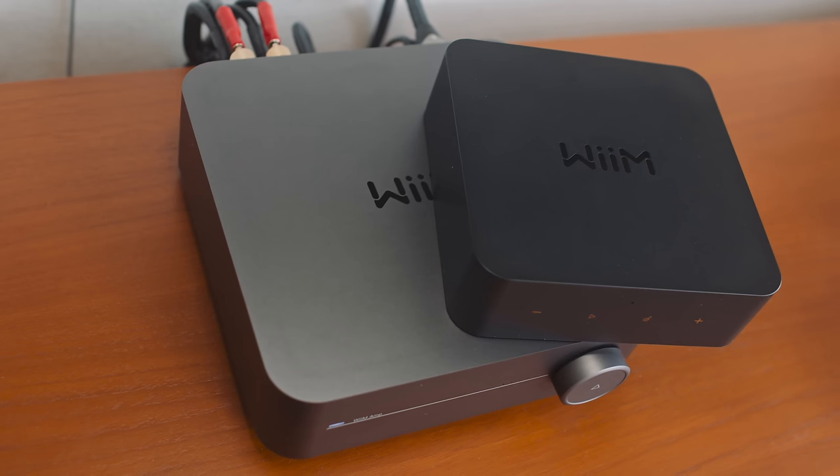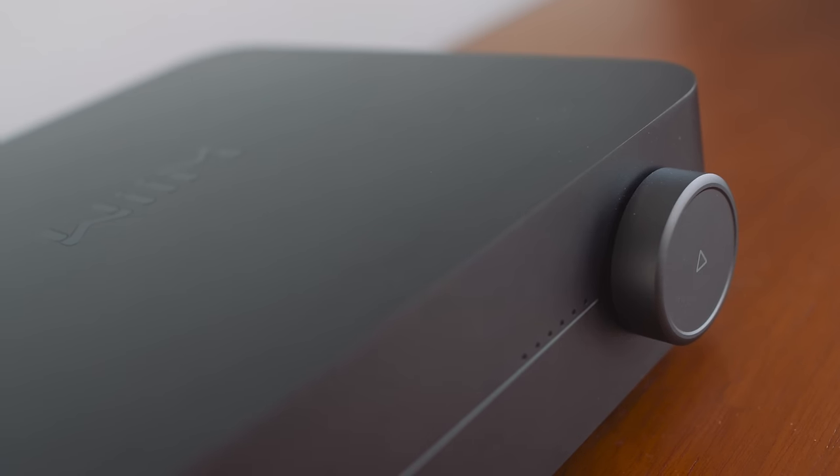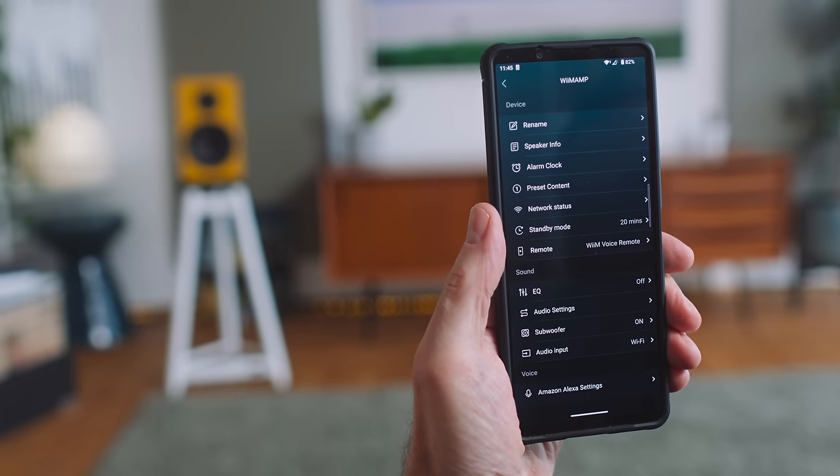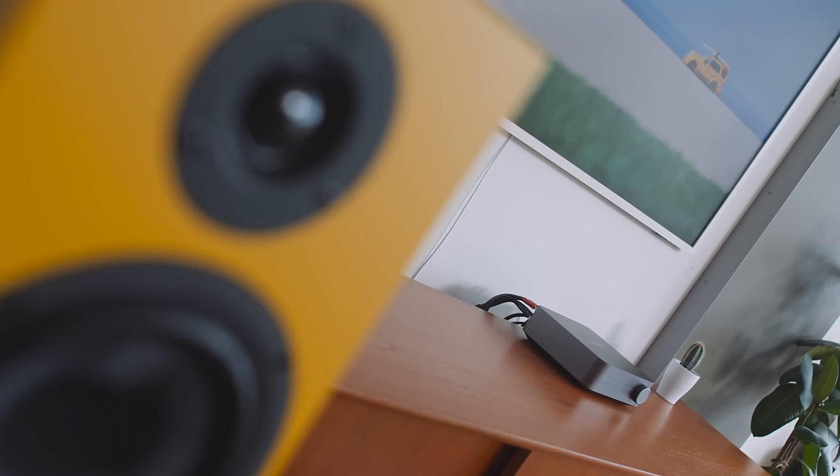The plastic casework on the Wim Pro Plus has been replaced by aluminium on all sides — apart from the bottom — on the Wim Amp. There's also a physical volume wheel that we can push for play-pause if we don't feel like reaching for the supplied remote control or Wim's excellent Home smartphone app. And because the remote control pairs with the Wim Amp over Bluetooth LE, the amplifier itself can be stashed away out of sight if we really want to.